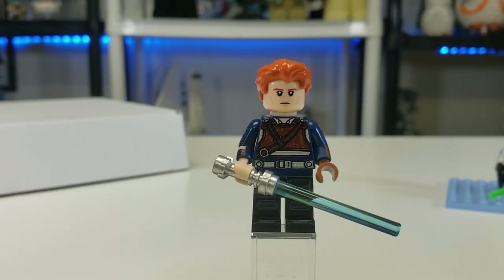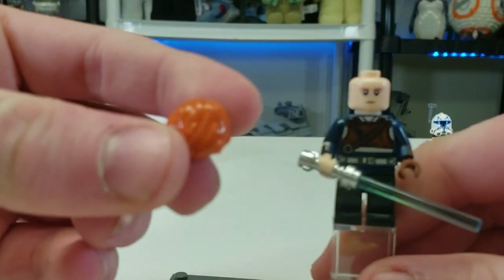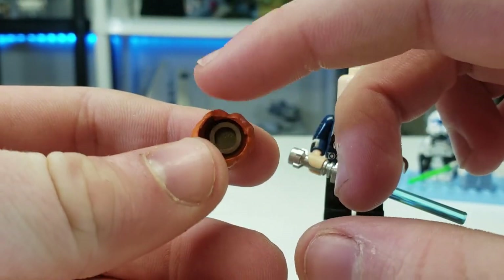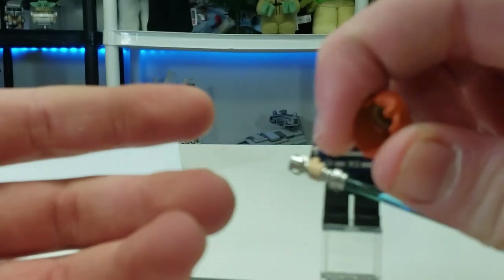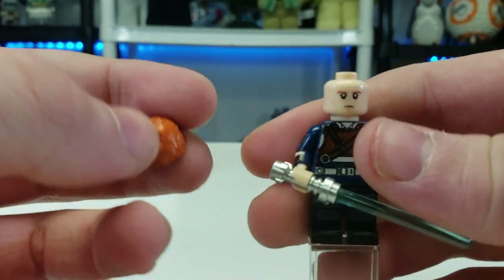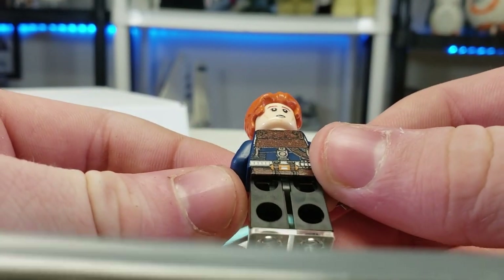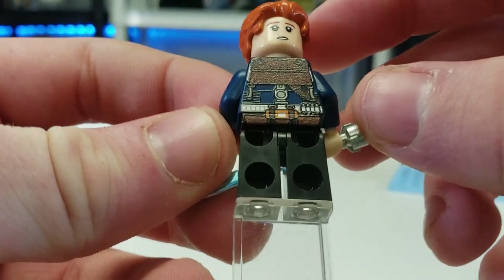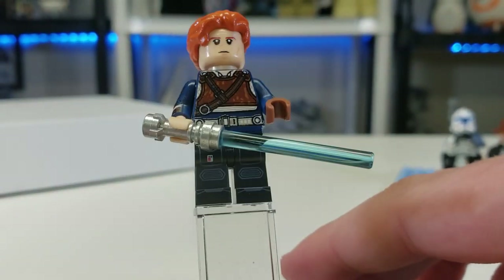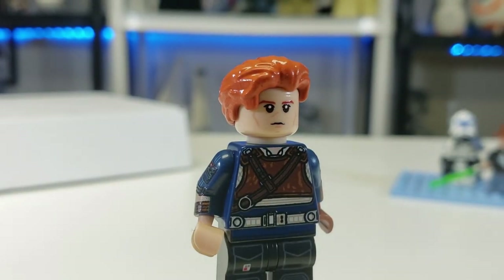One of my favorites is Cal Kestis. Cal is really cool, first of all because he's a fellow redhead — instant win. The hair piece appears to be from the advent calendar rebel pilot, painted red. You can still see some tan color in there, which is impressive dedication. You get Cal's face with a dual-printed option. The torso print is incredible — all the little details including his belt and a little bacta tank are in there. You also get his lightsaber and arm printing.